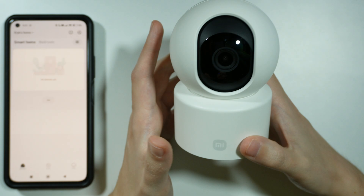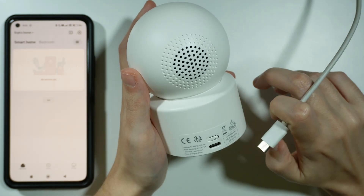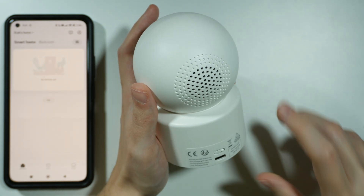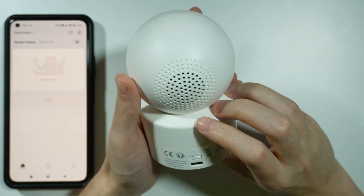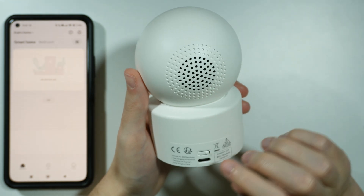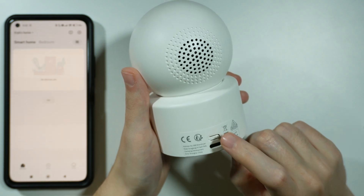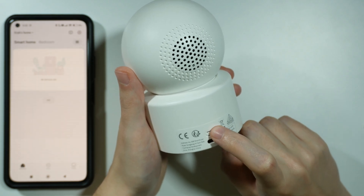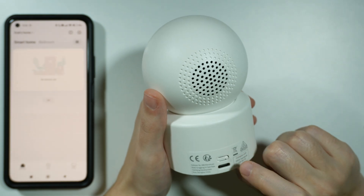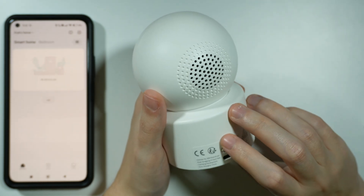The first thing that you can do is reset the camera. In order to reset the camera, while the camera is on — so you want to connect the camera to the power adapter before you start — over here above the power port, we have the reset button. Press and hold this button for approximately three seconds, and after that you should hear that the camera has been reset successfully.